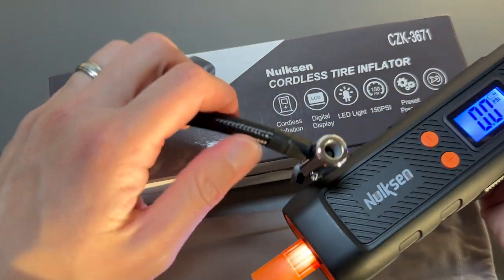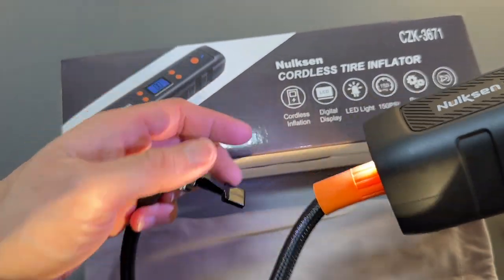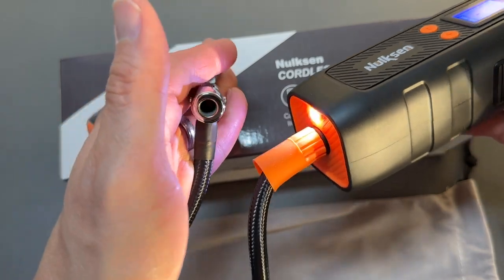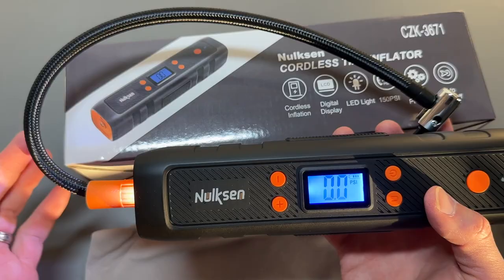Now you can see what you're inflating. This light is very useful in situations where you're pumping in low light or in the dark. Push the button to stop it — simple unit.